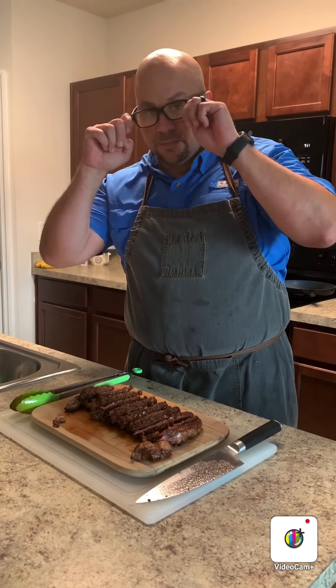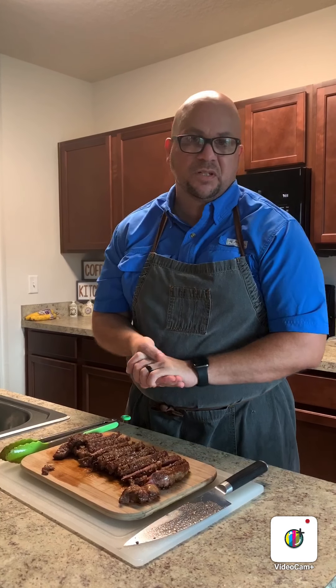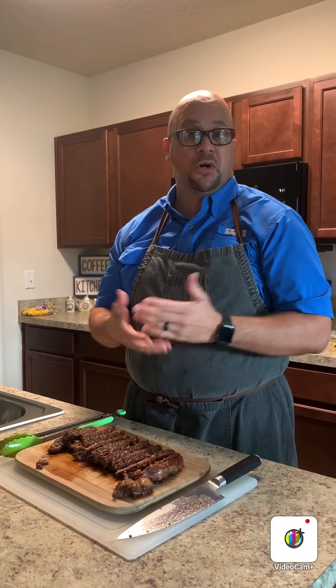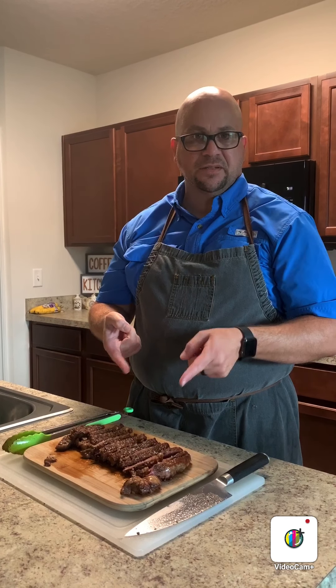Feel free to send me a message on my Food Tactics page on Facebook. Subscribe to this channel if you haven't done so yet, share the video so others can take advantage of these tutorials, and as always — God bless you, and keep cooking. Stay tuned.